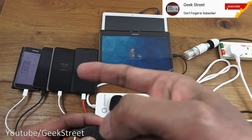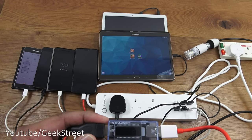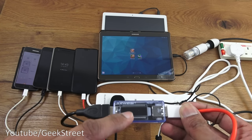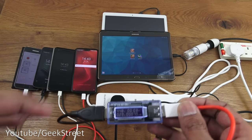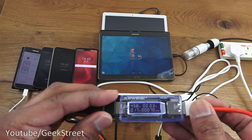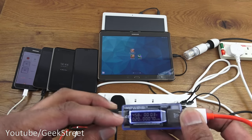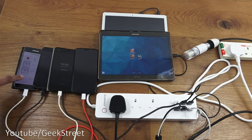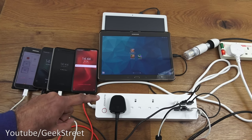The smart power strip has been set up with six USB devices - two tablets and four phones - plus a lamp in one socket. One phone is connected via a USB meter to measure current. Turning on the USB element shows around 0.32 amps, fluctuating slightly, for the OnePlus phone being charged.